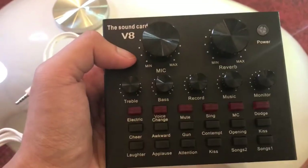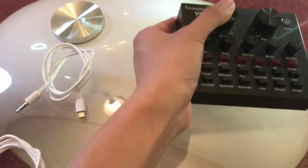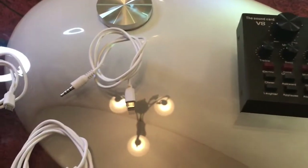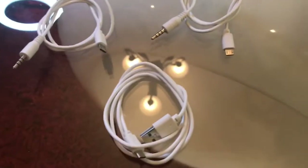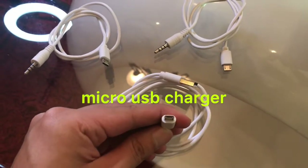This costs around 10 to 15 dollars — mine specifically was 50 dirhams. I bought it for 50 dirhams plus delivery charges. If we convert that into dollars, that will be around 13 to 15 dollars. It comes with three types of cords — one of which is micro USB.